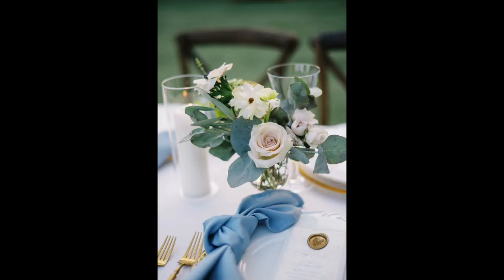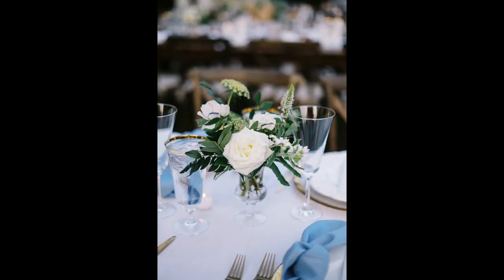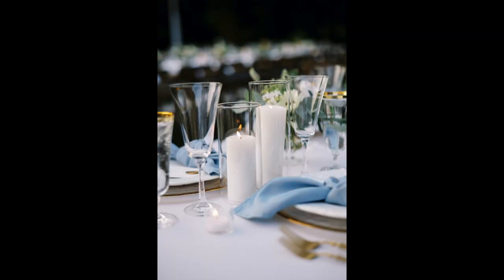We've photographed the tablescape — now get in even closer and photograph the centerpiece. This can be a shorter centerpiece, then go to a different table where there's a taller one. Some receptions will have centerpieces that are florals, some that are candles, so make sure you are capturing both of those types of centerpieces.